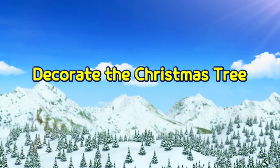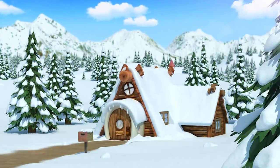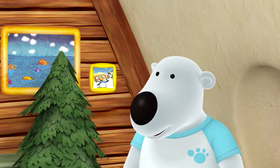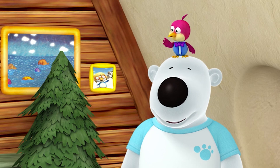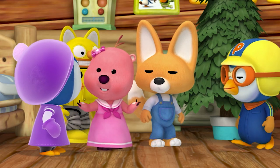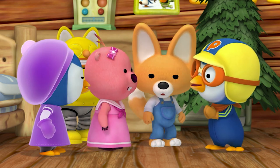Decorate the Christmas Tree! It's almost Christmas and the friends have gathered to decorate the tree. What are we going to decorate it with? Why don't we cut two shapes out of colored paper? That's a great idea!